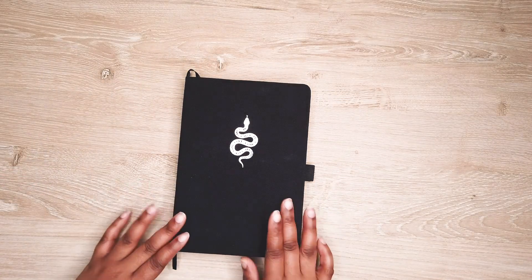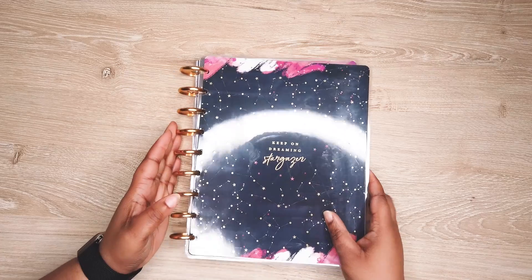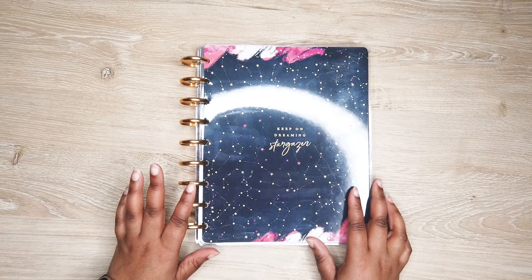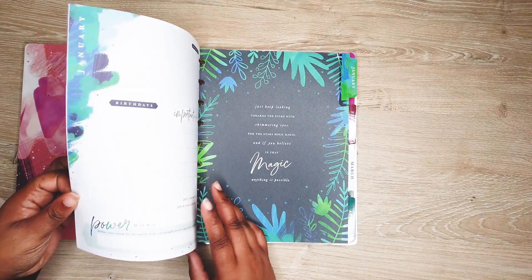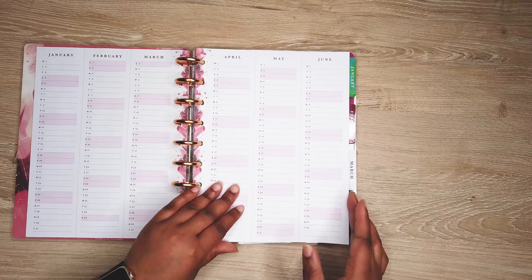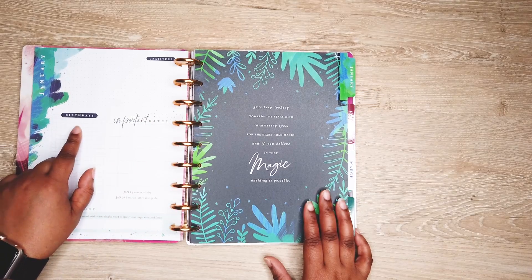My next item is my Happy Planner. This is the Stargazers one and this book is a little bit different than what I use my bullet journal for. It has a lot of different uses — it's not like a regular journal. So you have all the weeks on there, the days, it has the important dates,